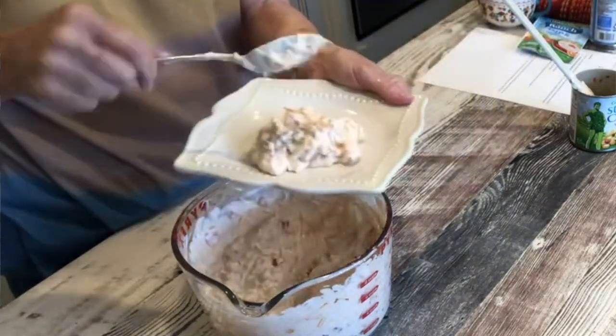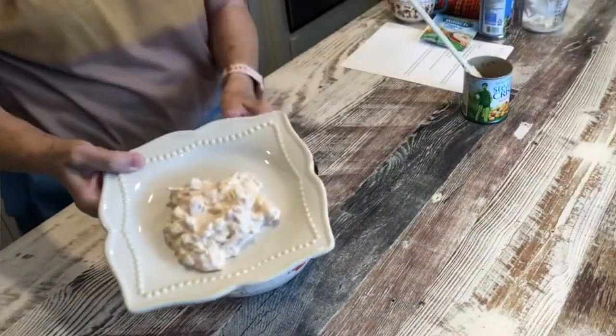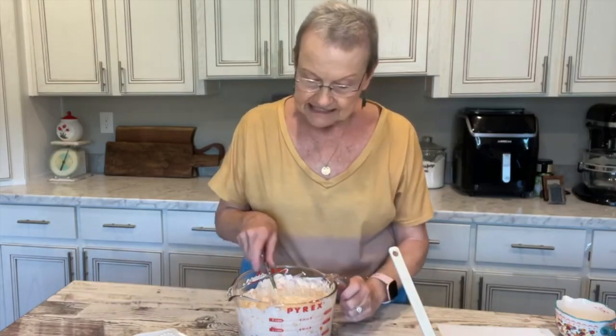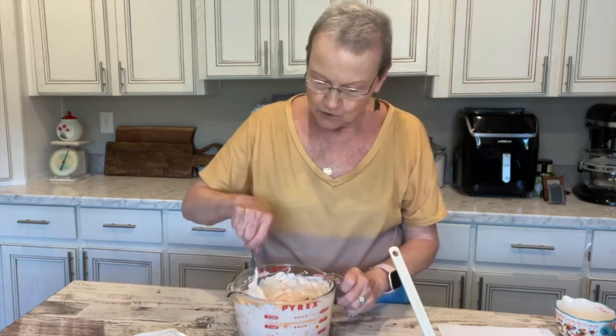You're just going to serve it with some scoops of some kind. And that is all you do — so easy. This is something that would be good for graduation parties or if you're going to have people over to grill. It's a little appetizer, it's so easy to do. Just wanted to show you this. I hope you're all having a great day. This recipe will be on my website, MamaSueSouthernKitchen.com. All my recipes are there, so you can find them.